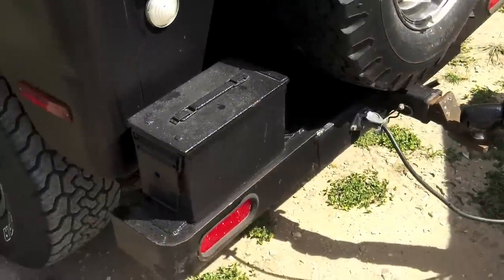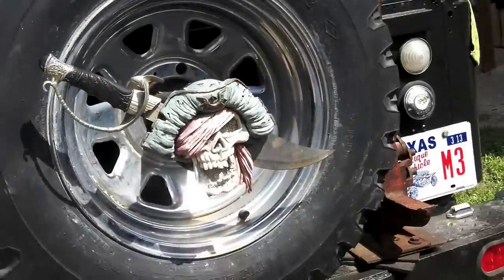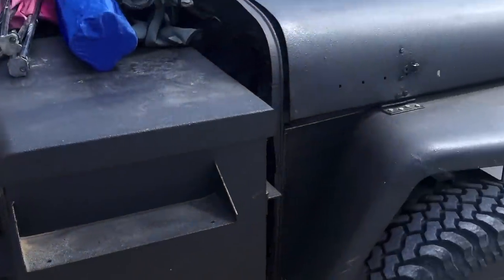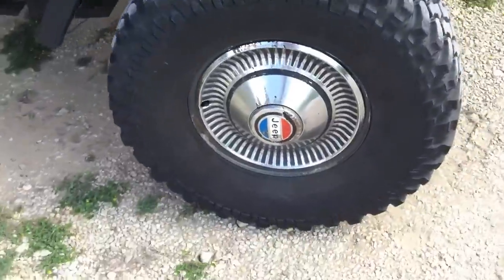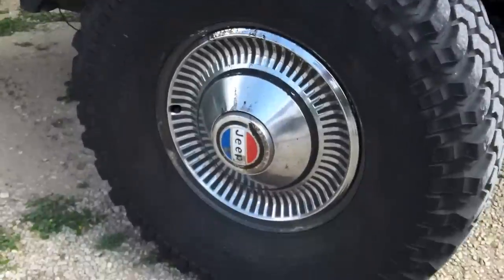On the back there's a little canister on the back bumper, a spare tire holder, a barbecue grill out of an old Jeepster, and some BF Goodrich Mud Terrain tires with classic Jeep hubs.